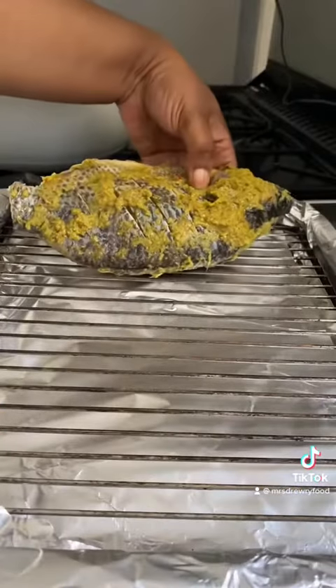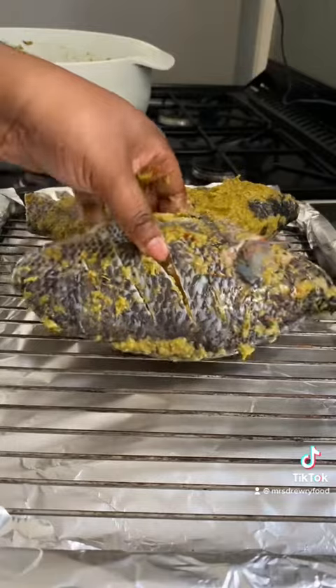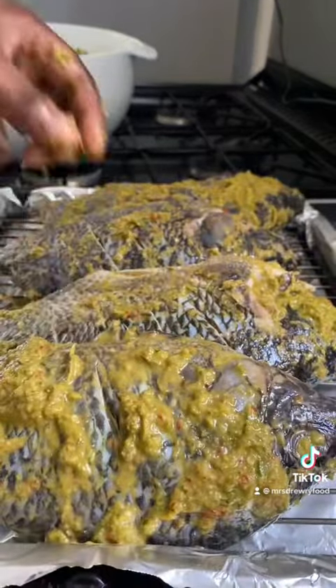I have preheated my oven at 180 degrees Celsius. Now I am placing the fish on my baking tray and I'm going to bake it.